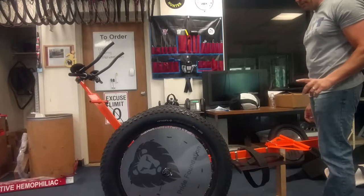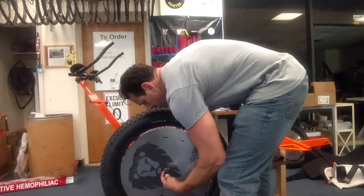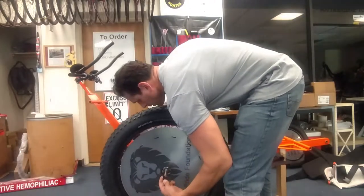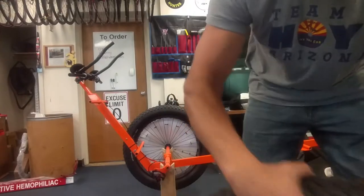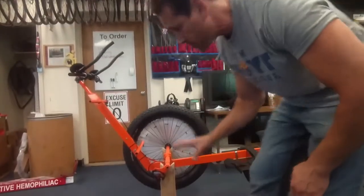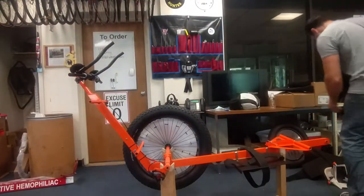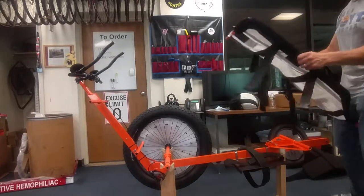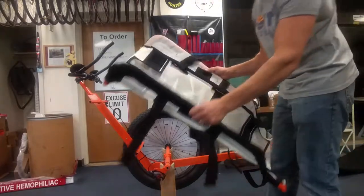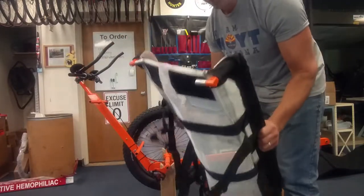Actually, I changed my mind. Because the camera is there, I'm going to take this side off and leave the other wheel on, because you won't be able to see me putting the side rail on — you won't be able to see me putting the cushion on. So I'm going to keep this up here. This is the mesh that you're going to pull out of the box.